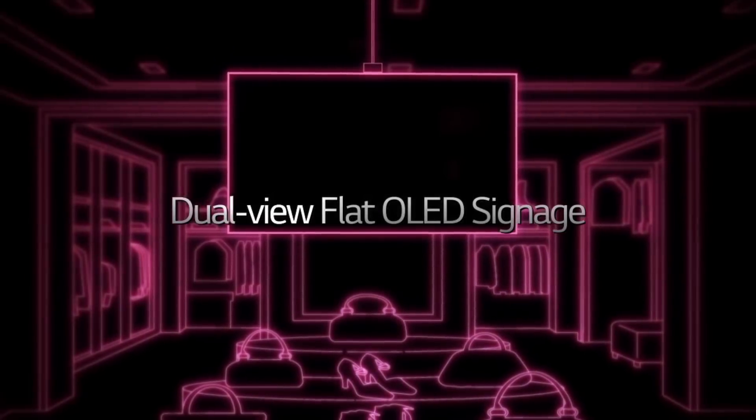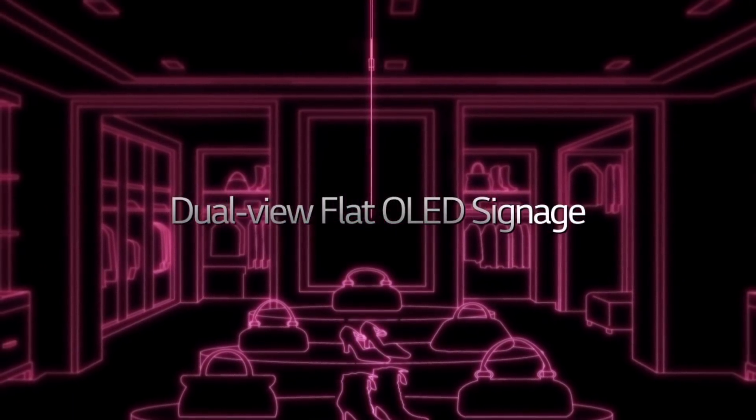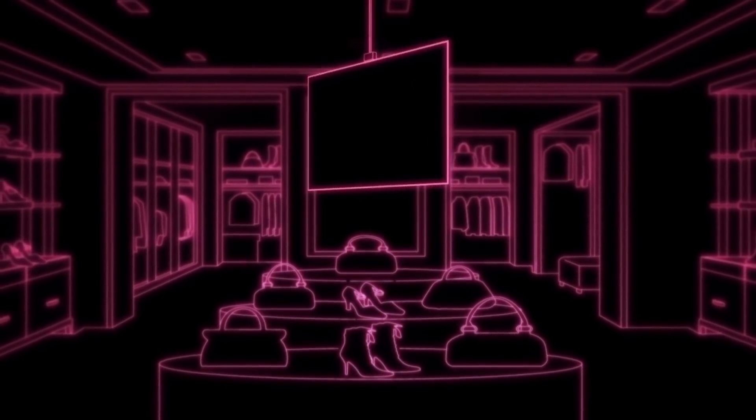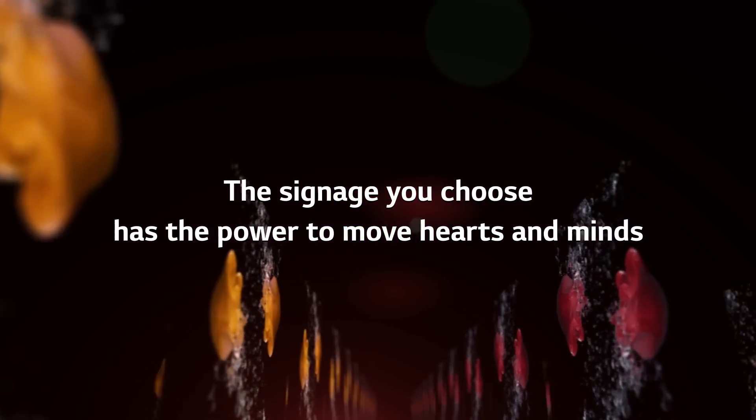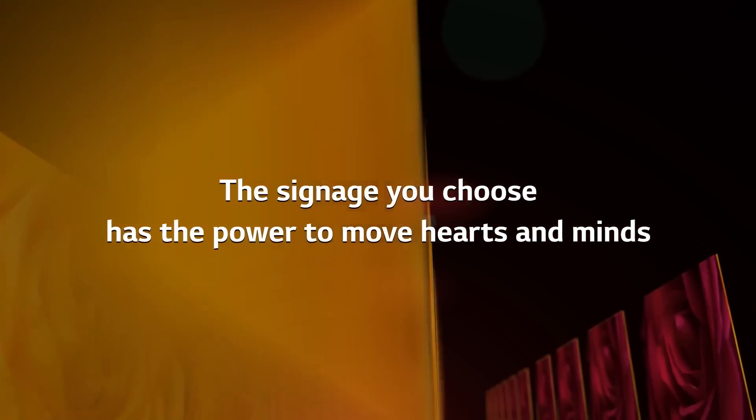Until now, you've learned about how to install the DualView flat OLED signage. Now it's time for you to enjoy the various benefits of the innovative signage. The signage you choose has the power to move hearts and minds. LG OLED signage.